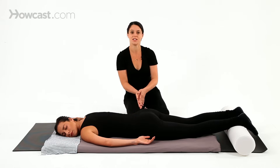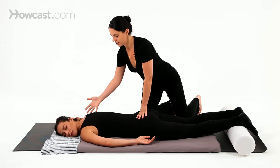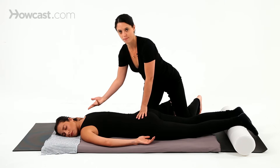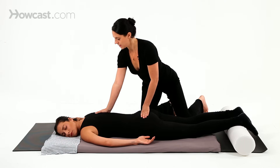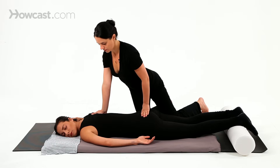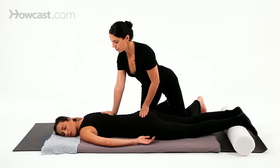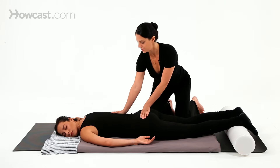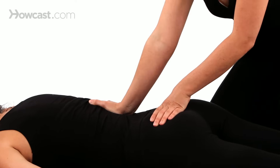The next technique is pressure, and this can be used with the thumbs, palms, knees, or elbows. The reason I'm working on the floor in Shiatsu is that I'm going to be using my body weight to create pressure. I keep one hand in place and send the other one down, creating pressure along the side of the spine — really moving my body and sending my weight into the receiver's body.